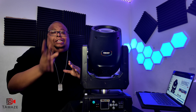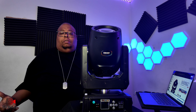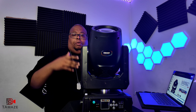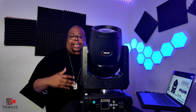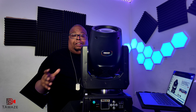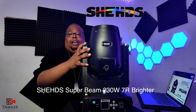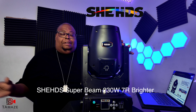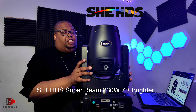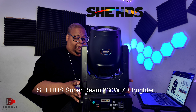Ladies and gentlemen, what's up, it's your boy DJ Big Bro here again. Welcome to my channel — make sure you like and subscribe. Right now I'm doing a review on a brand new beam moving head light. It's budget-friendly — I'm telling you right now this light is very nice. This is from Sheds, a budget lighting company with very well-priced products. This is a 230-watt 7R beam light right here.